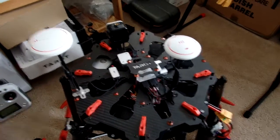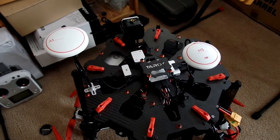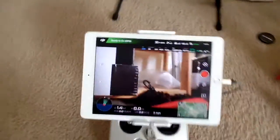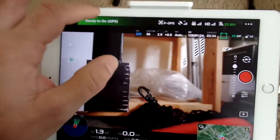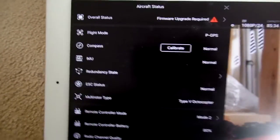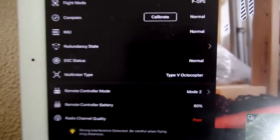I'm going to make a video demonstrating the compass redundancy feature on the N3 Pro. I've got the copter all booted up, everything's normal. You can ignore the firmware upgrade — that's related to my X5 that I can't actually upgrade. Long story there.